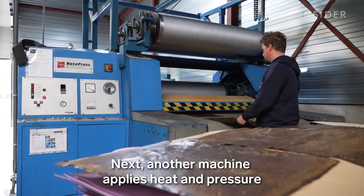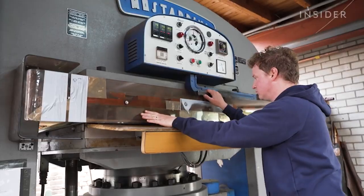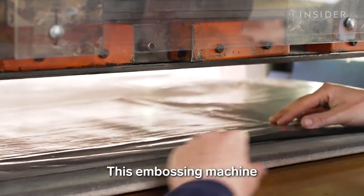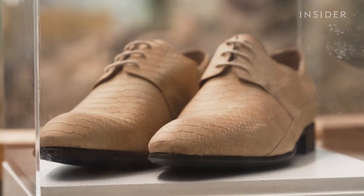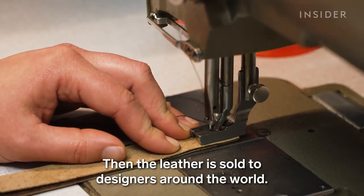Next, another machine applies heat and pressure to combine the layers of coating. The final step is the design — an embossing machine can make the leather look and feel like animal skin. Then the leather is sold to designers around the world.